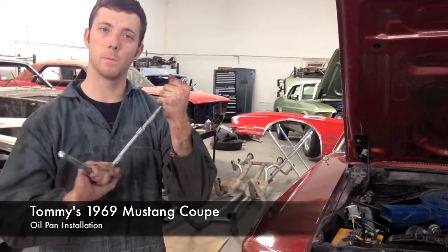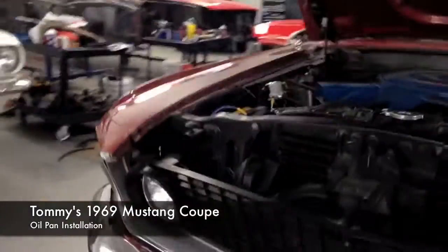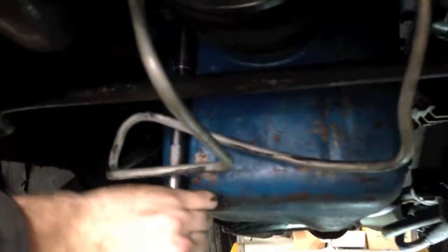Time to tighten those bolts. We are snugging them right now. We will torque them to the appropriate spec once all the bolts are in, in the appropriate manner of inner to outer — as though you're torquing a head. I'm just getting the last two end ones right now. I've already snugged all the ones on each side. Once we get that done, we can make sure to torque this to spec.